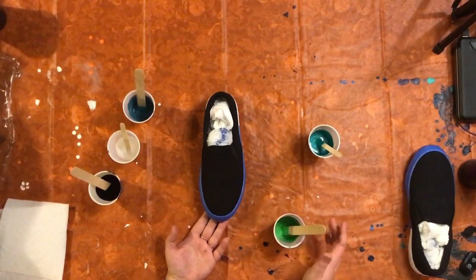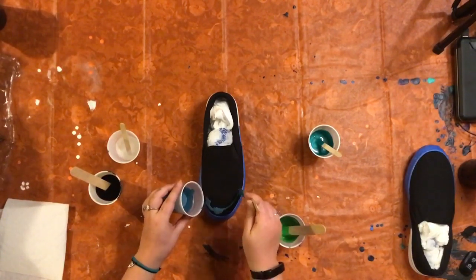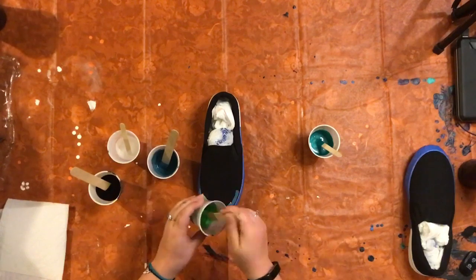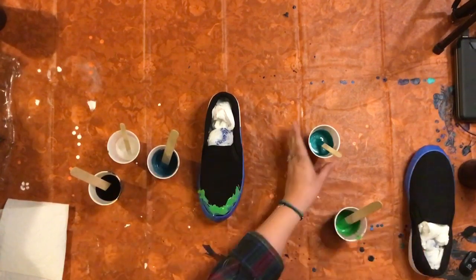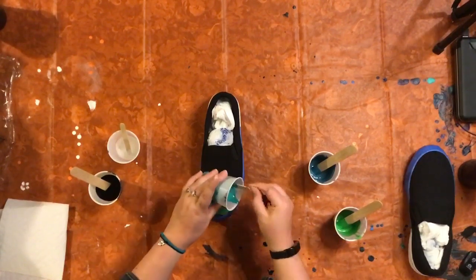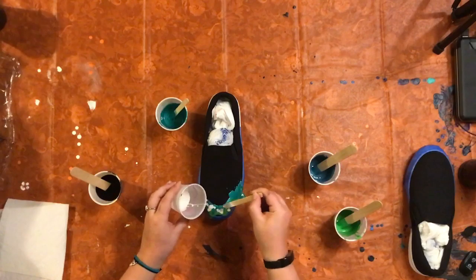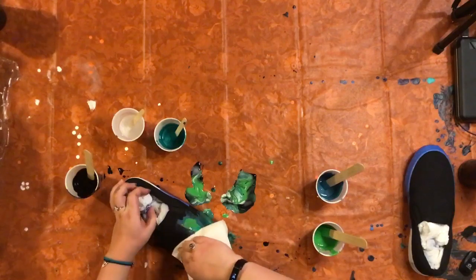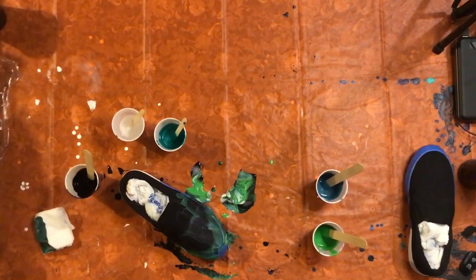Quick voiceover: this method of putting the paint on the shoe does not end up working in the long run. By not putting the base coat of black on the shoe and instead just adding my colors, the paint doesn't spread out and flow the way I want it to. So you will see that I end up wiping the shoe clean and starting on a blank canvas, and we're gonna try again by actually adding a black base coat prior to the colors.